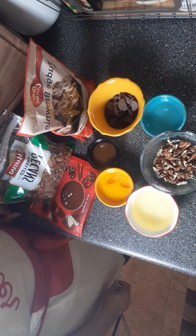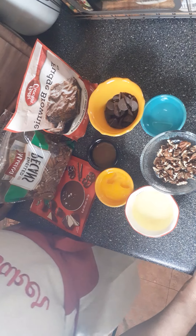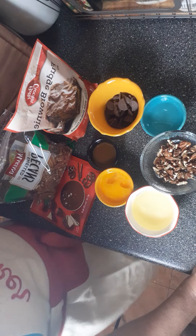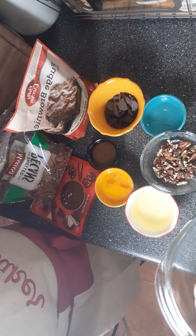So today, you guys, I am doing a quick and easy package brownie mix with a few mix-ins. I'm making this for my grandbaby for Memorial Day, because she's gotta have some snacks and some dessert. So let's get it real quick — it won't take that long, something simple and easy.